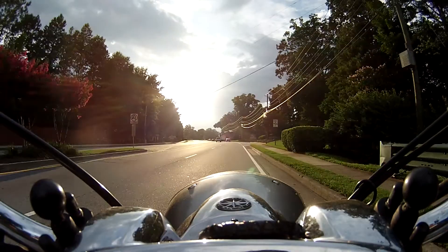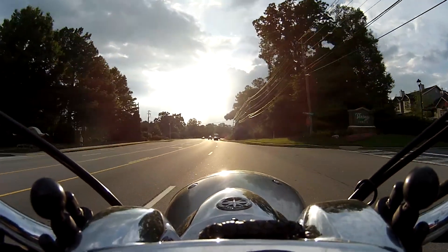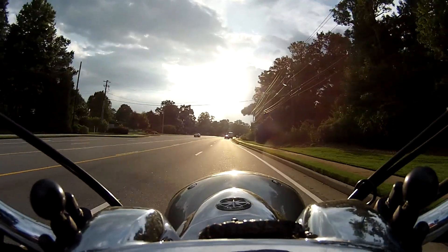I hope everybody's having a great day today. Beautiful weather — it was kind of hot, but now it's later in the afternoon, it's cooled off quite a bit and riding is really nice.